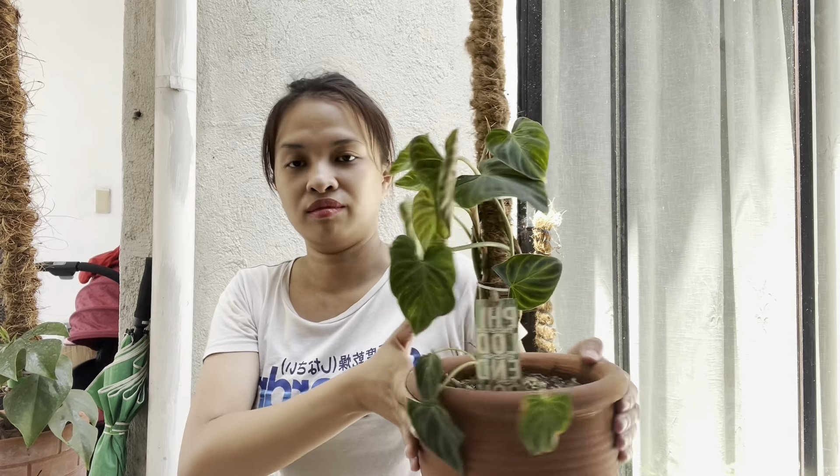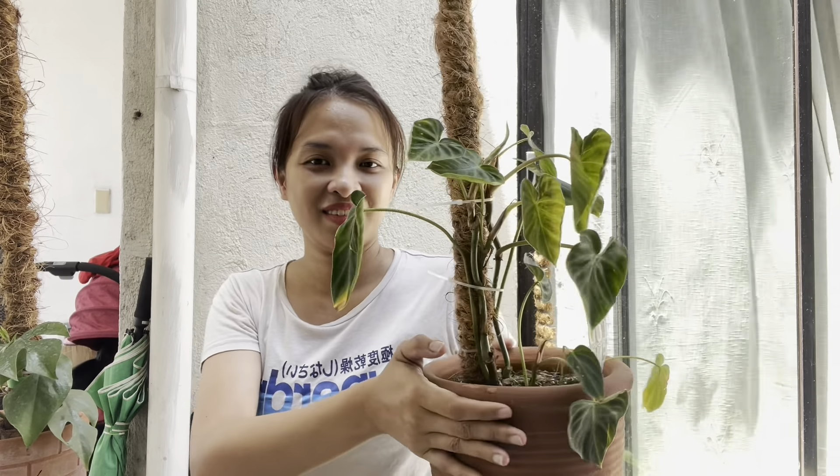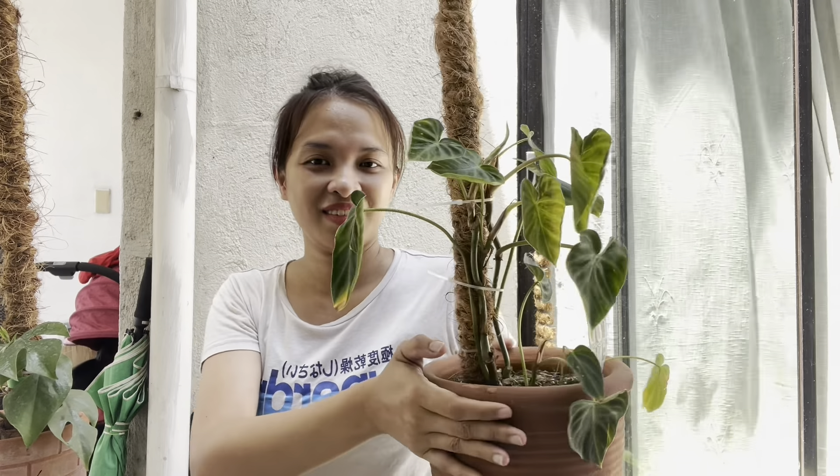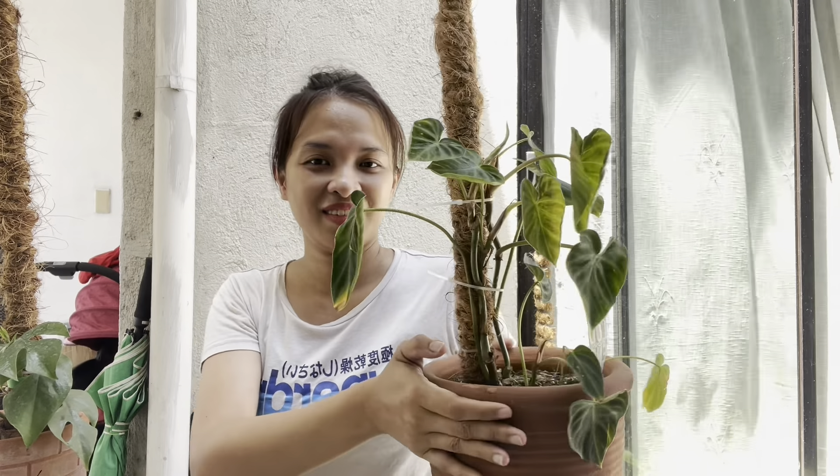This is the newly unfurled leaf — almost unfurled. All I need to do is just give it some water, and it's good. I hope that you liked my video today. Please do not forget to like and subscribe to my YouTube channel, and my Facebook and Instagram account. I'll see you again on my next video. Goodbye!